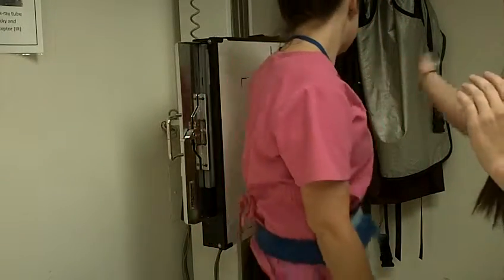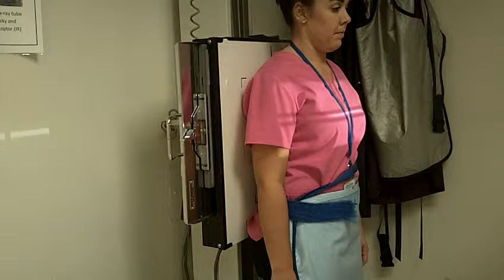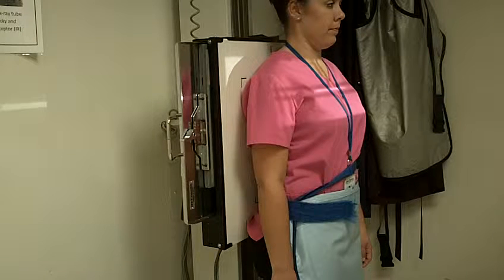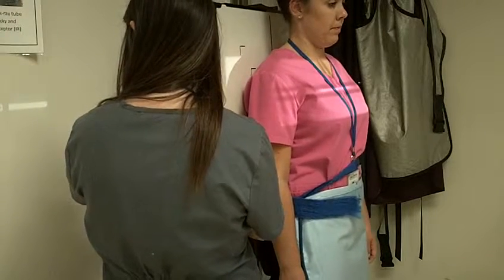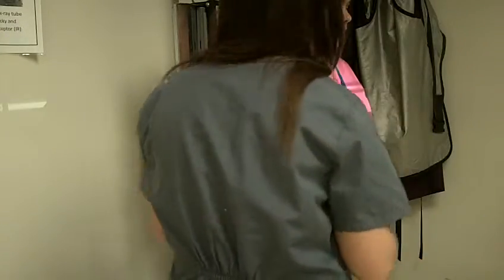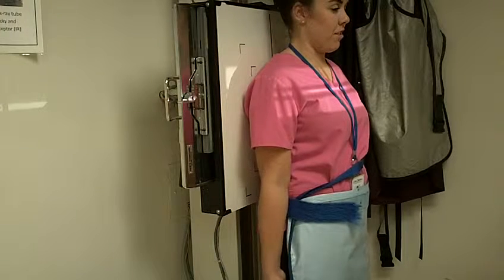Now you can go ahead and put your back against the board here. So how's your day going? Pretty good. Just about ready to go home for the evening here soon. Go home and relax? Hopefully. Not really — a lot of homework and stuff.